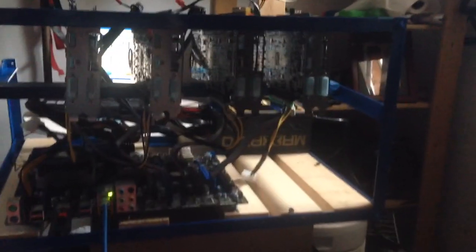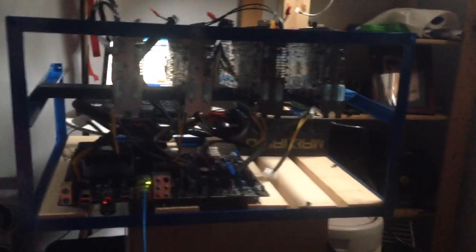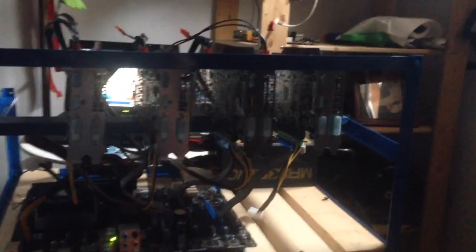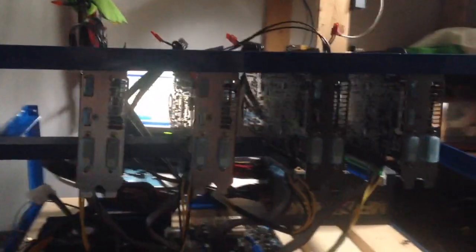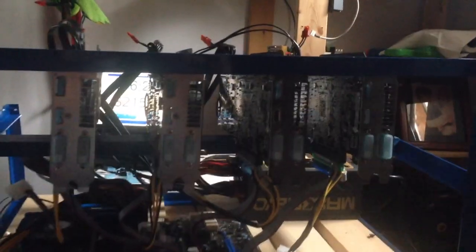My name is Dave Sullivan and I have been building these rigs for a while now. I read a fantastic article this morning about powered risers. As you can see, these are R9 290s — I have four of them. I could put six or seven, and I've done it — I've done six and five — but I figured out that four is my happy spot.